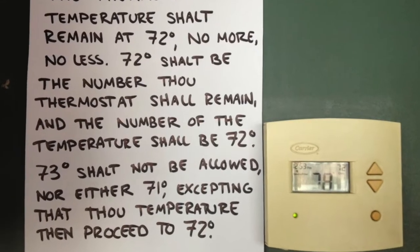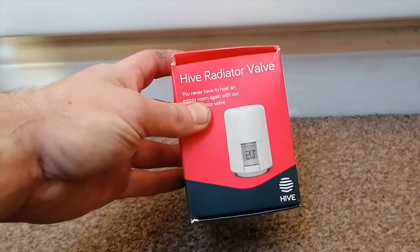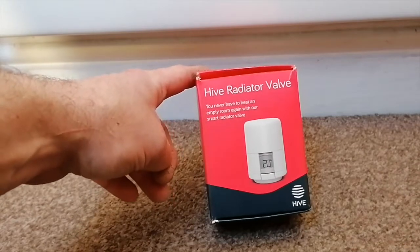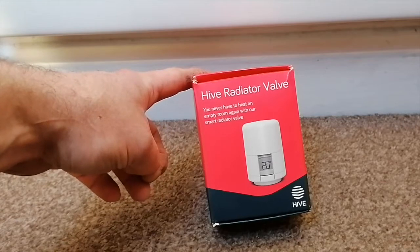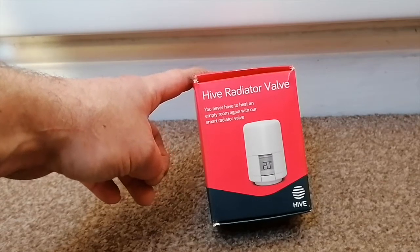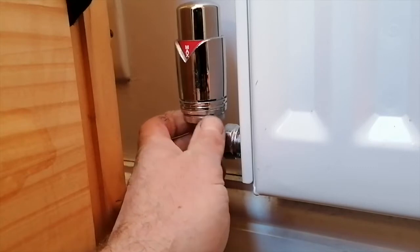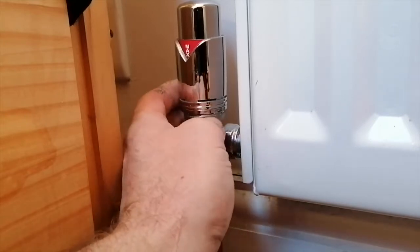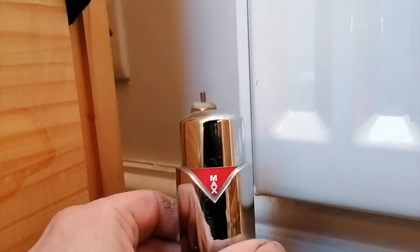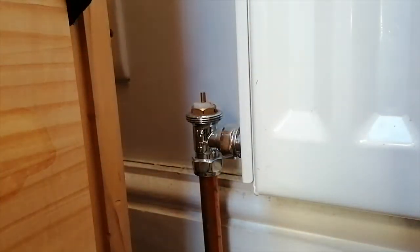I've decided to replace a radiator valve in my son's bedroom with a new smart radiator valve. It's from a company called Hive. I have Hive thermostats in my house and other Hive products and I've found them to be fairly decent, so I thought I would give a smart radiator valve a go. I've decided to replace this particular thermostat head in my son's bedroom because this room is quite a hot one and the thermostat head is simply set to max.